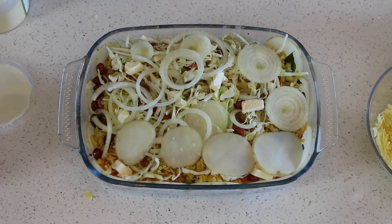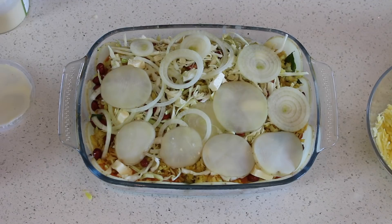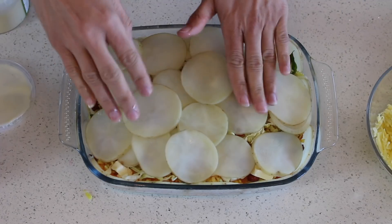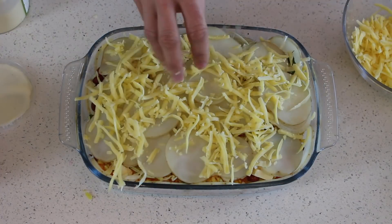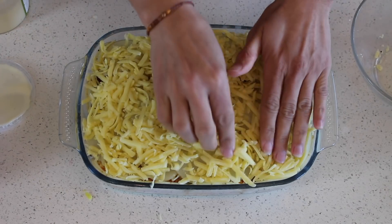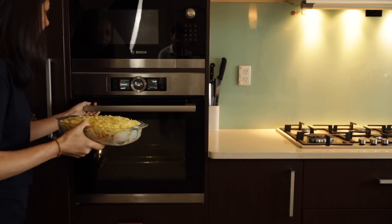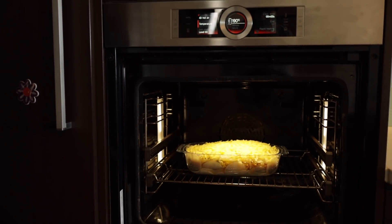Right on top, cheese, and then we're going to cook in the oven at 190°C for 15 to 20 minutes, because the poha and potato chips are already half-cooked. I'm sprinkling cheese evenly so it covers the potato chips and cooks properly. The oven is ready at 190°C — we'll cook for 20 to 25 minutes, but I always wait until the cheese is nice and golden brown on top.